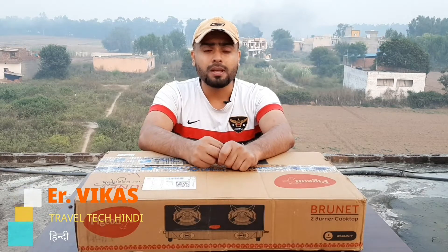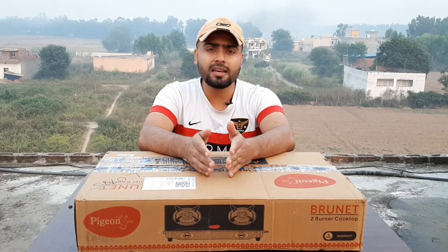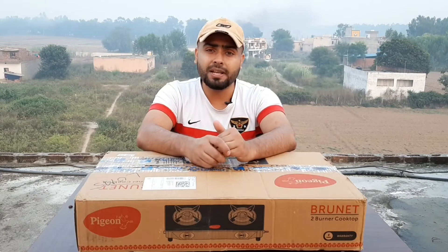जहिन, मैं विकास, आपका स्वागत करता हूँ अपने यूट्यूब चैनल ट्रैवल टेक हिंदी में। आज इस प्रोडक्ट की अनबॉक्सिंग करूँगा। वो प्रोडक्ट है पिजन कंपनी का टू बर्नर कुक टॉप। इस वीडियो में जानेंगे कैसी है इसकी बिल्ड क्वालिटी, कैसा है इसका डिजाइन और क्या क्या है इसमें फीचर। तो बने रहिए वीडियो को लास्ट तक देखिए।